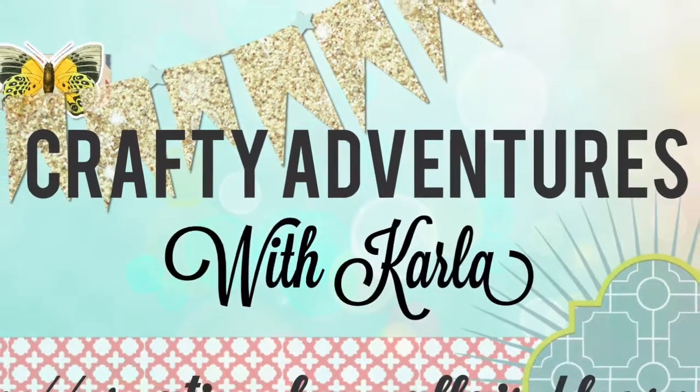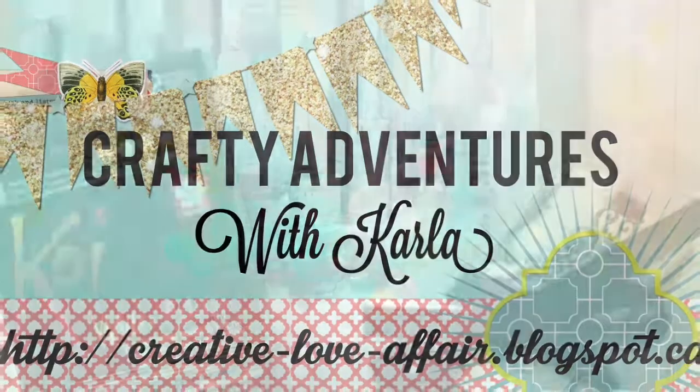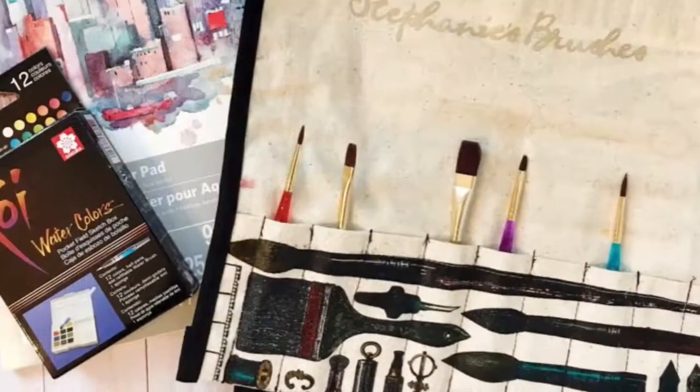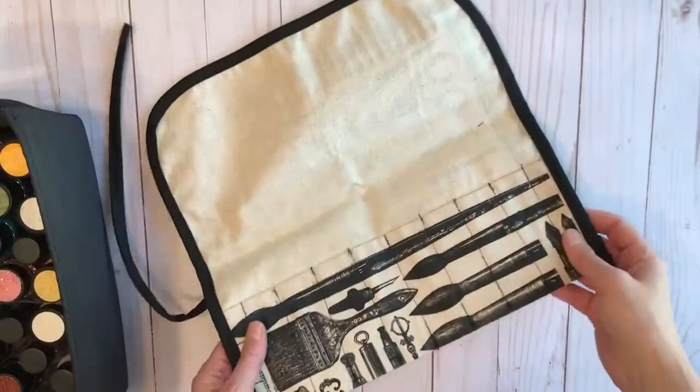Hey friends, it's Karla here and today I'm featuring a beautiful product from the Canvas Corp brand shop — it is the Canvas Corp printed brush holder, printed with studio print.